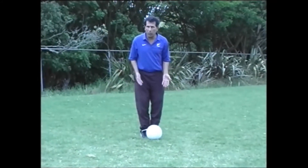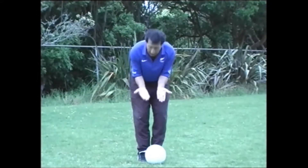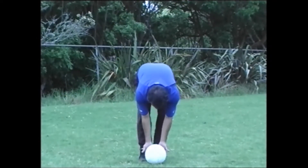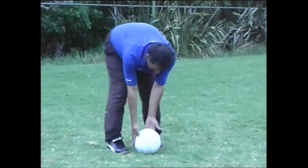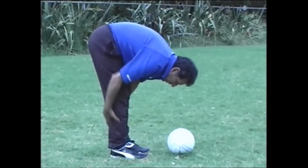Both feet stay close together — same as for Kelly and hamstring. Go down, both feet, as much as you can, knees straight. Then push it forward very slow, knee straight. This is for Kelly and hamstring — all stretch.